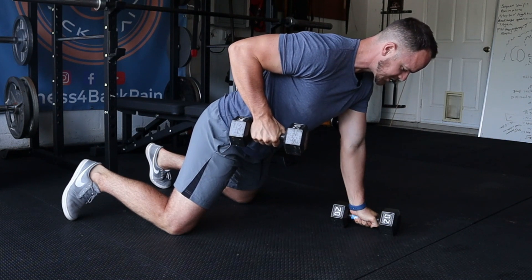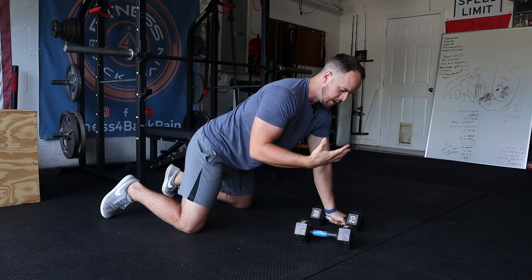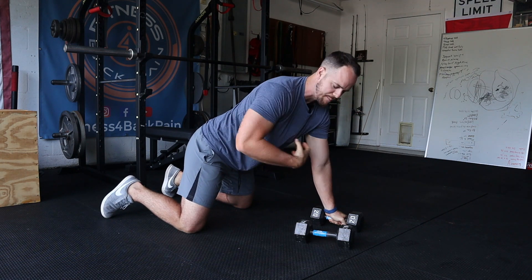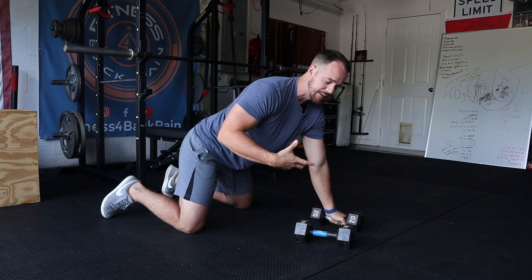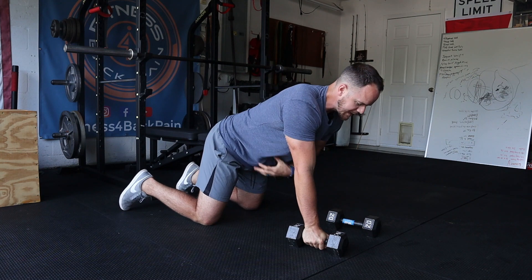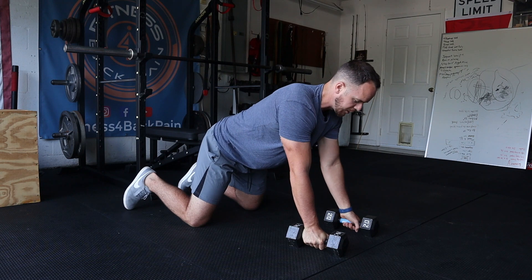Why I think this is such an awesome exercise is because you're working one side of the body, which causes you to brace and stabilize everything. But it's also going to give you a lot of good feedback. The feedback we're looking for is what's happening in the low back and how we feel when we go to lift that dumbbell up off the ground.